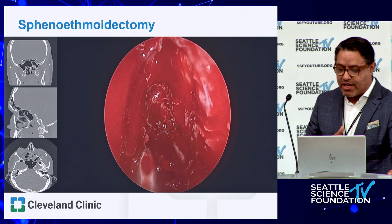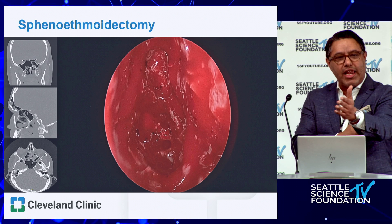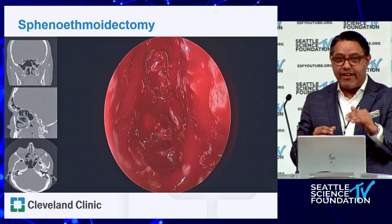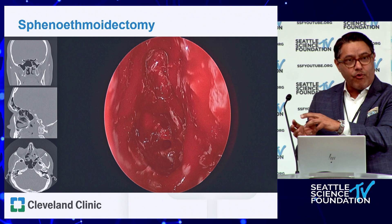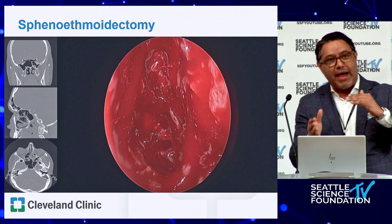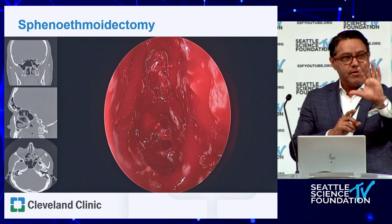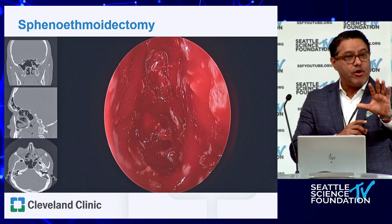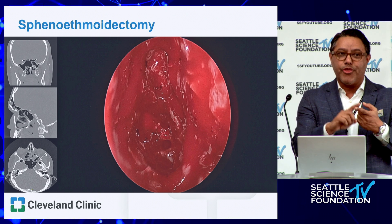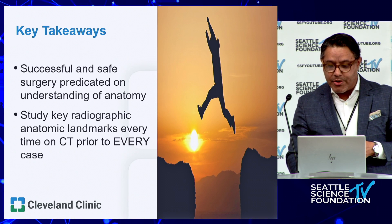Handheld instruments are also fantastic for this. I prefer doing the lower sinuses first: retroflex and take down the uncinate, but don't switch to a 30-degree scope at that point. Get a little opening in the maxillary sinus, keep going — take down the bulla and basal lamella, do the ethmoidectomy and sphenoid. Then there's a hard pause: place some pledgets, switch to a 30-degree scope, switch to a curved suction and curved probes for the frontal work. This avoids going back and forth between zero and 30 degrees repeatedly.